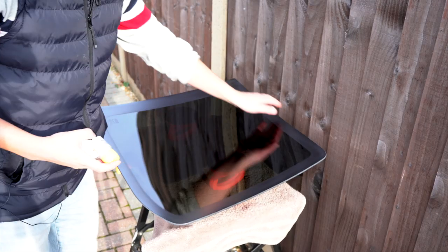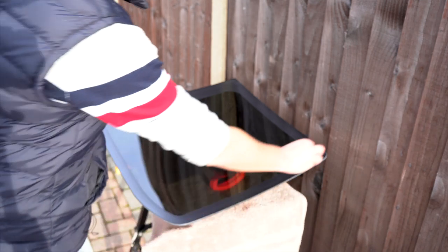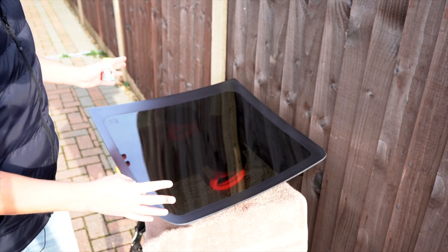The black edge of this window needs to be cleaned, and so you get this Dynatrol, shake it up, put it on a cloth and rub it all the way around the edge, leave it for two minutes, and then buff it all off.